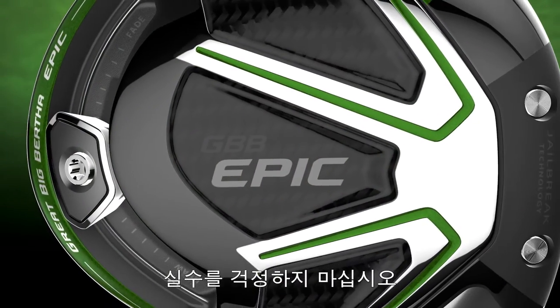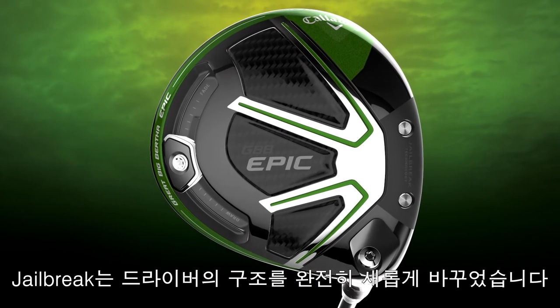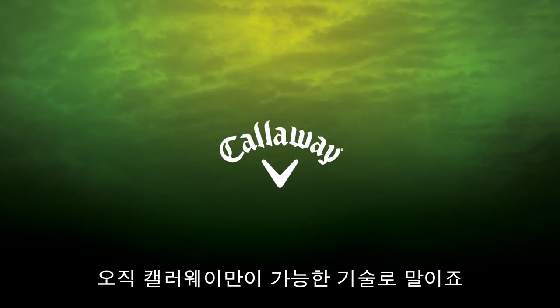Make no mistake, this is revolutionary. Jailbreak technology is the radical rethinking of metal wood construction and dynamics, and no one has it but Callaway.